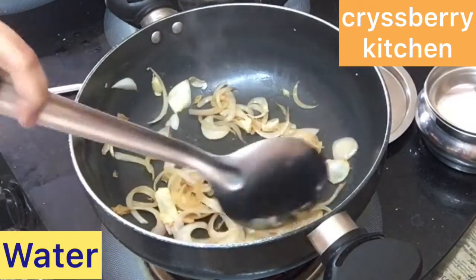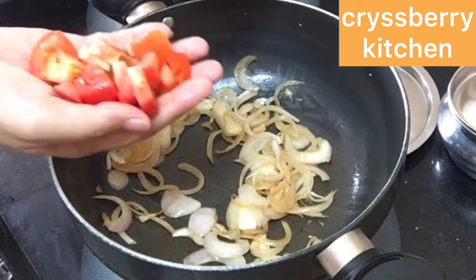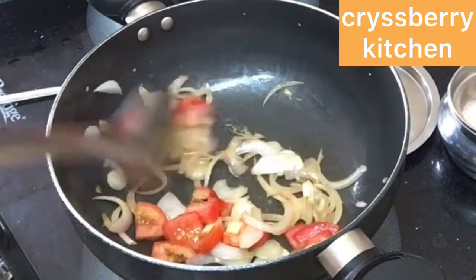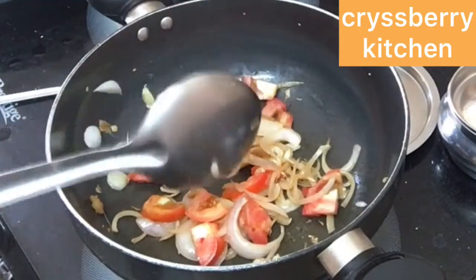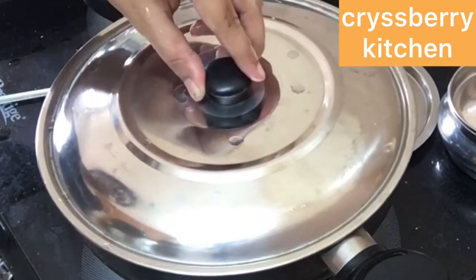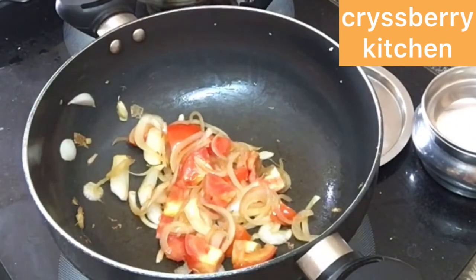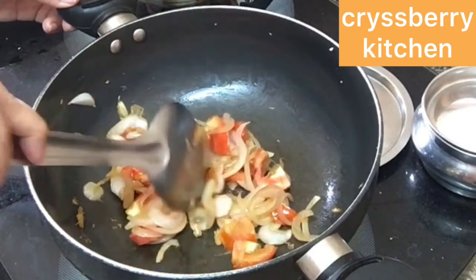Sprinkle some water so the onions don't get burnt. Add about 1 medium sized ripe tomato, chopped. Sauté it, then cover and cook for about 2 minutes on low flame to help the tomatoes cook faster. Mash it with the back of a spoon.